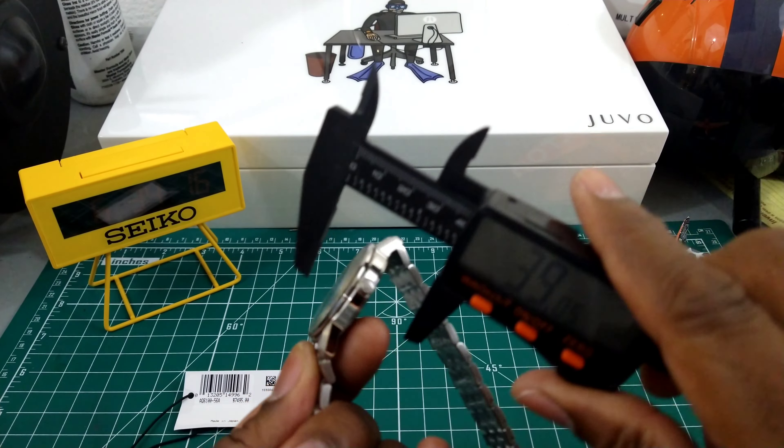These beautiful diamond-cut dauphin-style hands with the razor-edge polish on the side are perfection, along with the perfectly placed Zeratu polish indices. This watch surpasses Grand Seiko's best quartz offerings by light years. You have a signed crown, and this is the ultimate Citizen when it comes to accuracy — hands down.